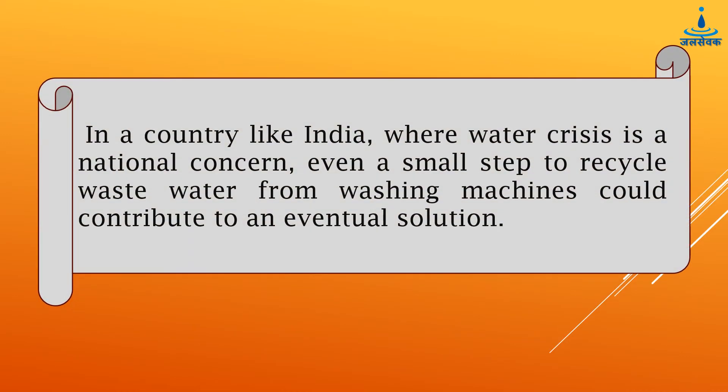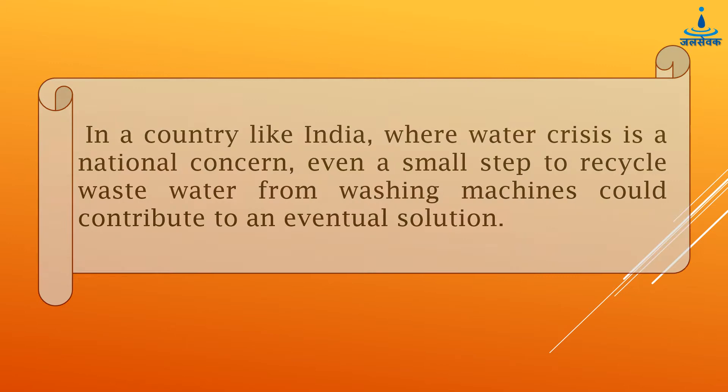In a country like India where water crisis is a national concern, even a small step to recycle waste water from washing machines could contribute to an eventual solution.